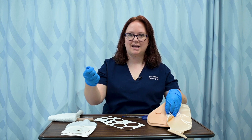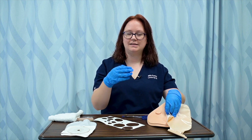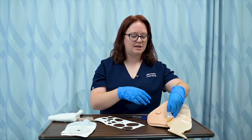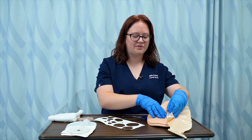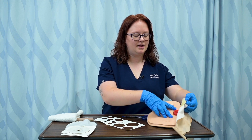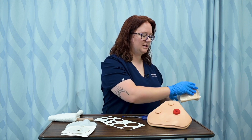I'm not going to rip it off like a bandaid because I don't want to cause any skin tears or any issues with skin irritation. So I want to remove this as gently as possible. I'm going to push down on the skin and remove that wafer, discarding it.